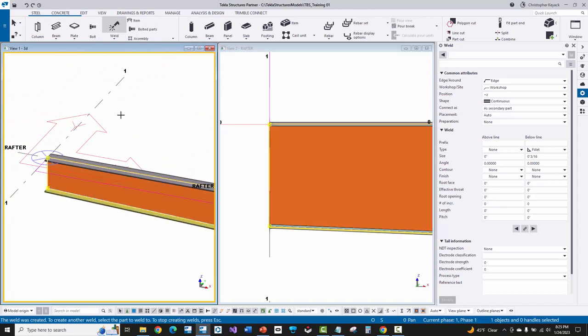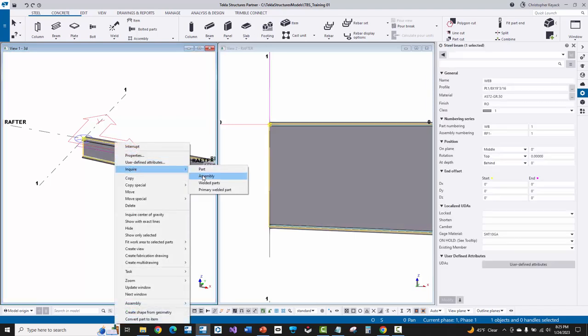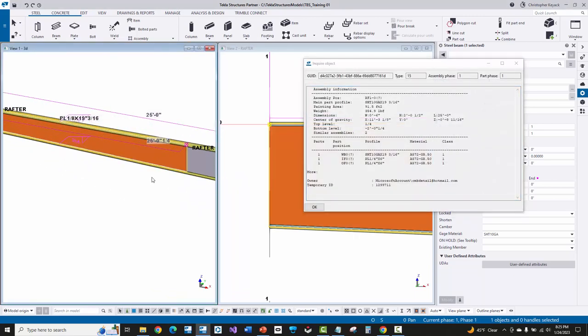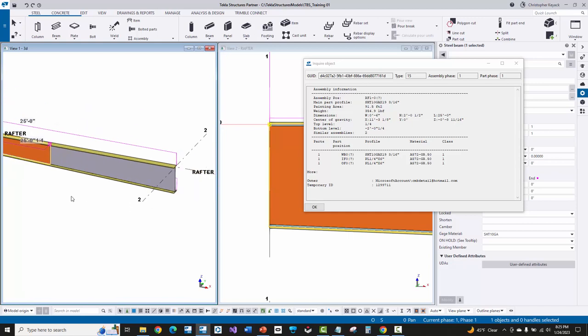We now have three plates welded together. I'll right-click and interrupt, then click on the web, right-click, and choose Inquire Assembly again. This time the main part of the assembly turns orange, which is the web, because I selected it first, and then the flanges turn yellow. Next we need to weld the flanges to the second web as well, so that everything can be joined together on the assembly.